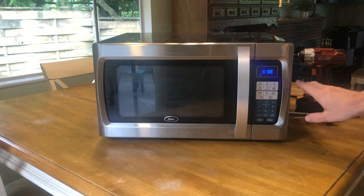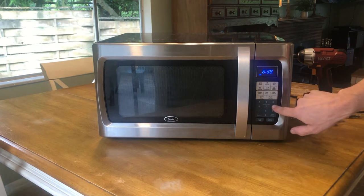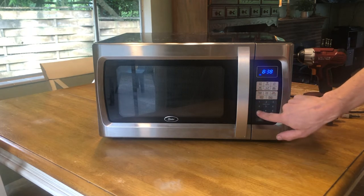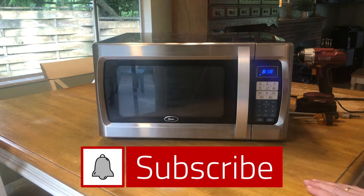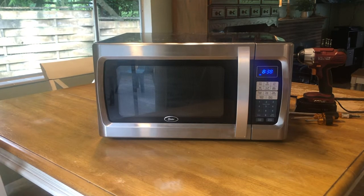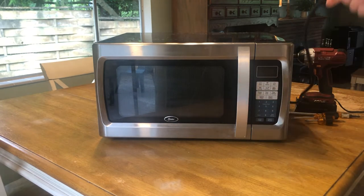Here we are with my Oster microwave that was not working. As you can see, I'm pushing the buttons and nothing is happening. If this is happening to you, then this video is for you — to discover why these buttons don't work even though the time is displayed. What we need to do first is unplug the microwave. It's very dangerous to be working on a microwave with it plugged into power.